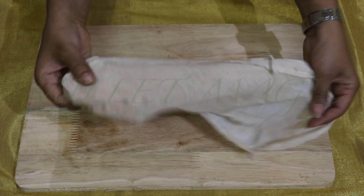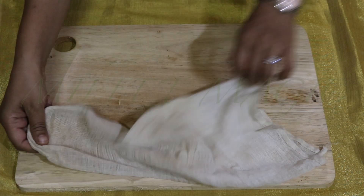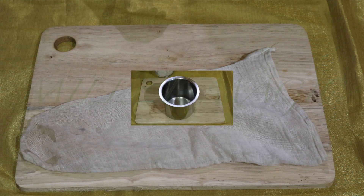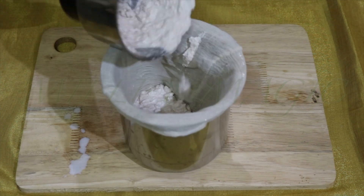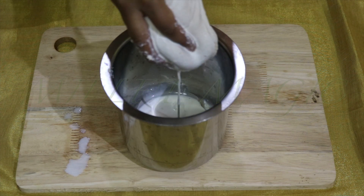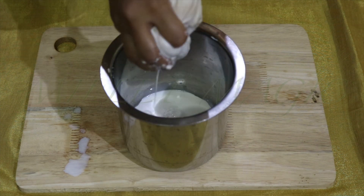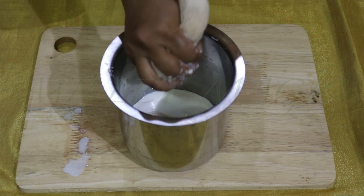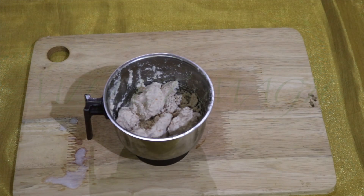Since we make plant-based milks very often in our kitchen, we have stitched a cotton cloth into a pouch shape — it just makes the process so much easier. But you can always use any thin white cotton cloth or a muslin cloth. Transfer the ground mixture into the cloth and using your hands squeeze out all the milk that is possible. This is the first milk and is quite thick — set it aside.